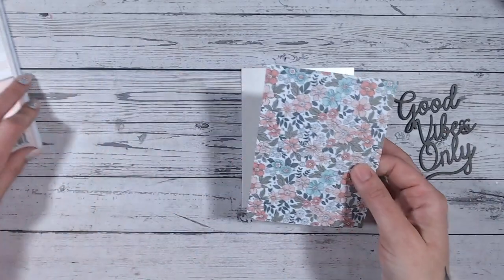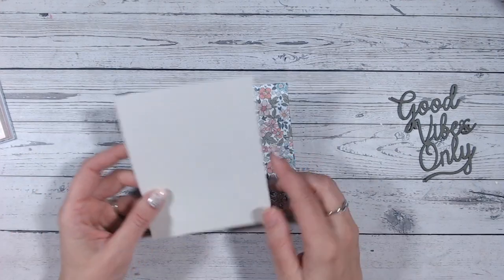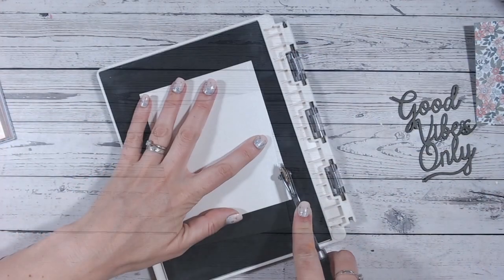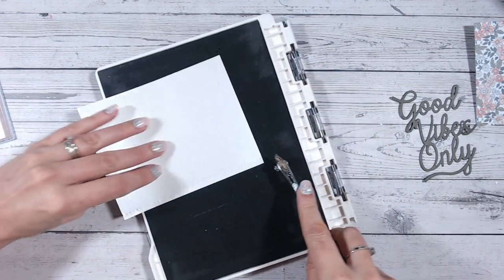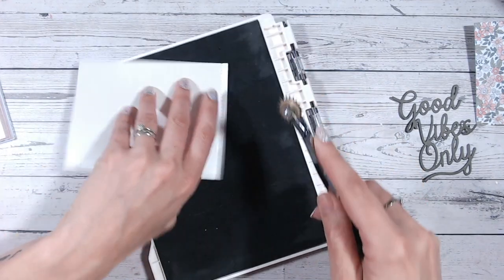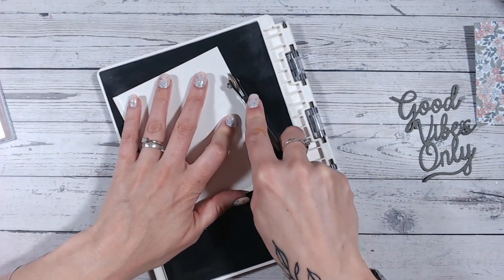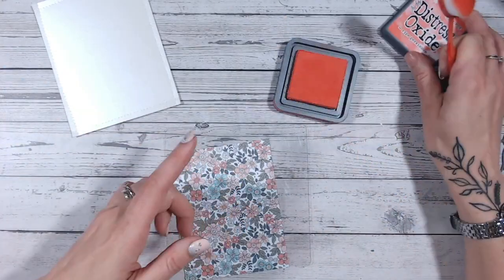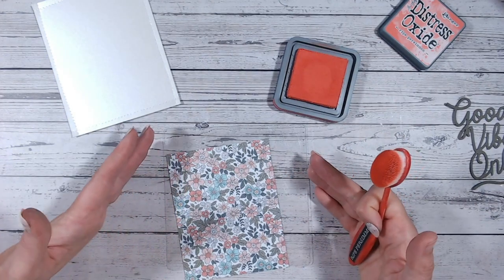Now, talking about color and patterned paper, what I always like to do is make sure that my layers have a frame. This can be either by adding some stitching or some faux stitching around the edge of my layers — as I'm doing here with this tracing wheel — or you could use just a pen to do some doodled lines, or you could use inking. I prefer to use the inking method when I'm working with patterned papers.